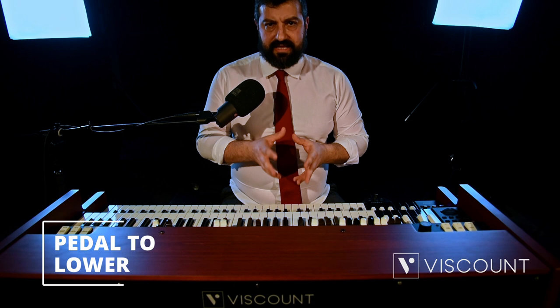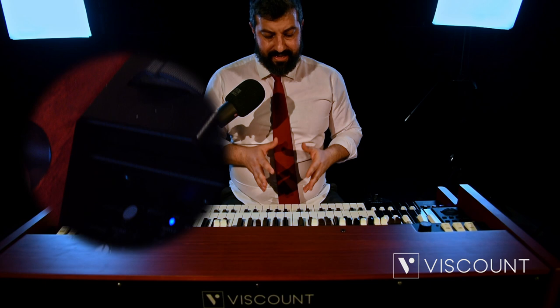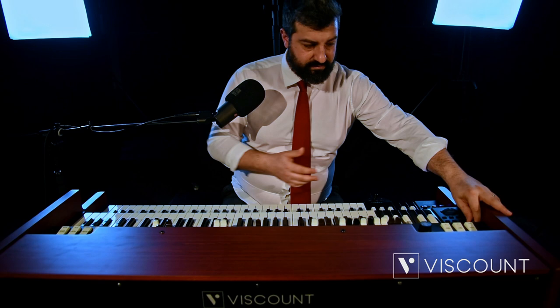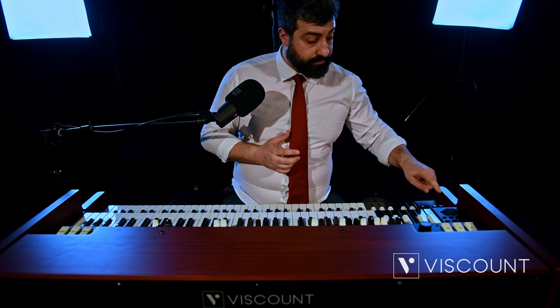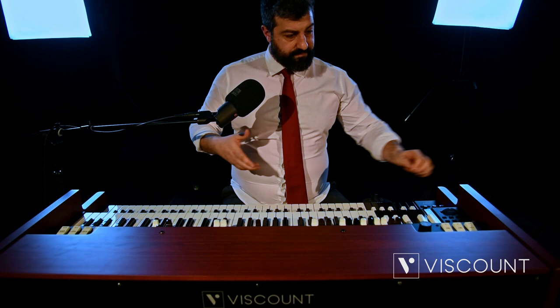Through the pedal to lower function already present on current Legend models, it is possible to assign the bass sounds to the pedalboard and dedicate them exclusively to the first two octaves of the lower manual. Simply activate the to lower function and you will have the available selection of models. The Viscount engineers have also added a lock function to lock the bass sound you choose for the pedalboard, so you can change organ sounds without losing your bass selection.